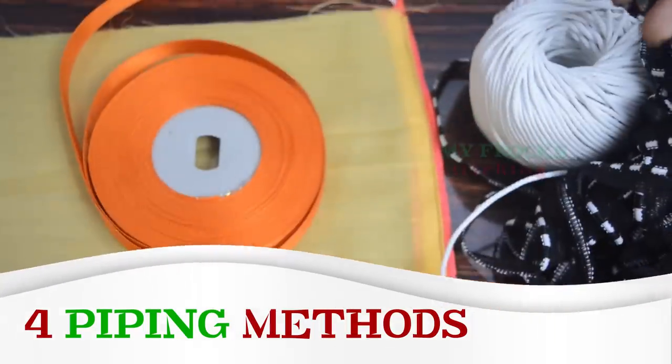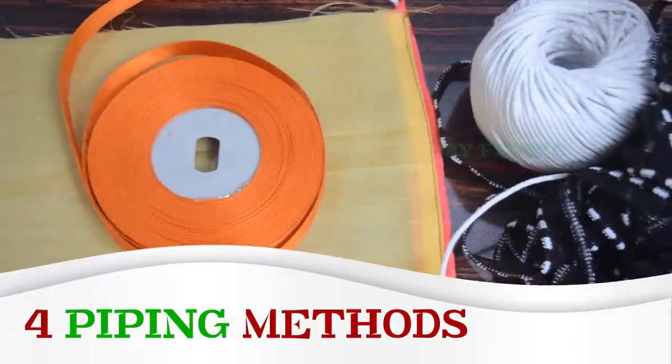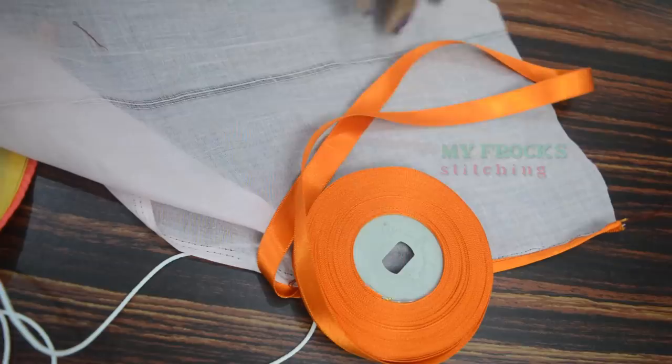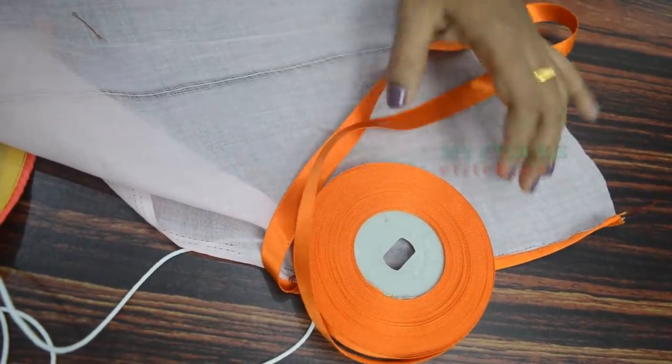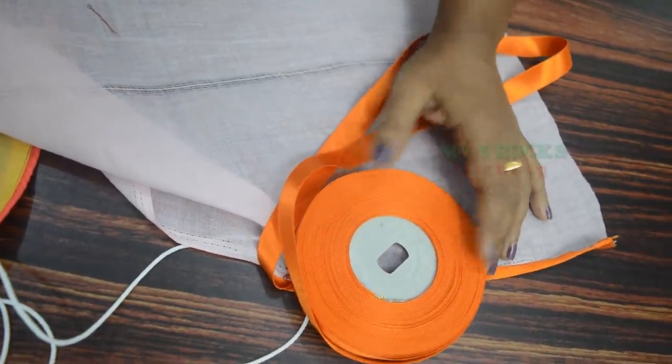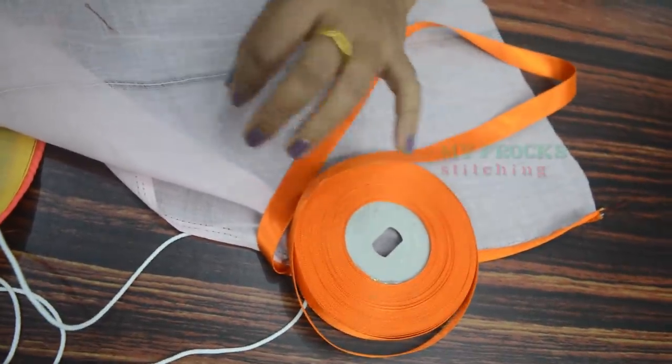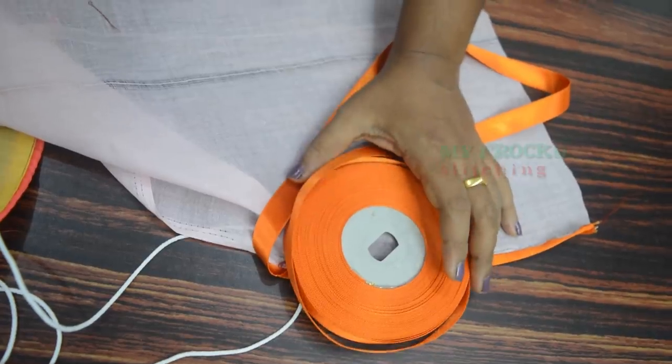This piping is a perfect item. I am going to show the method for 4 to 4. I am going to make a method for the piping. I am going to make a piping thread.